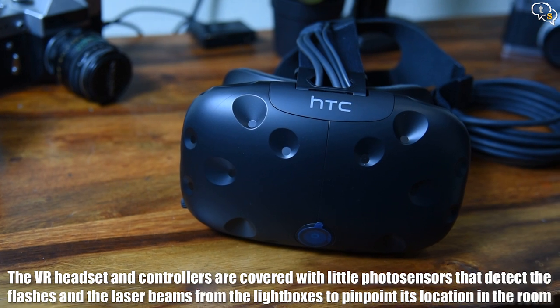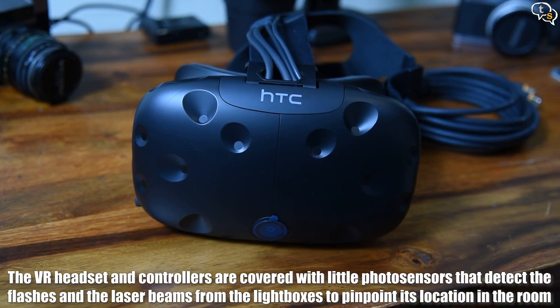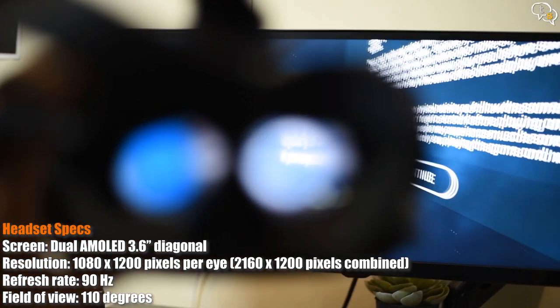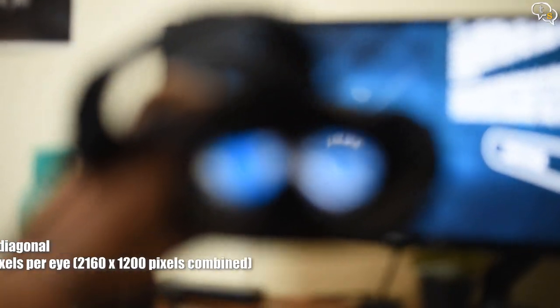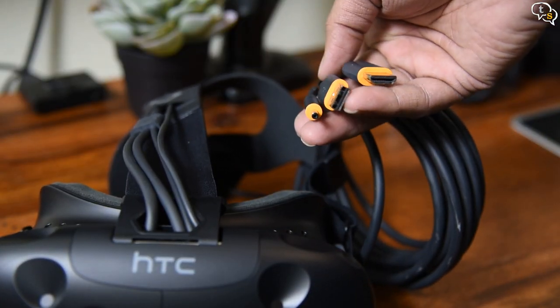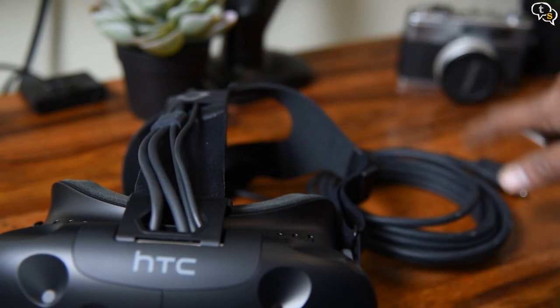This is the Vive. From the outside it looks similar to most VR headsets, but there's just so much technology crammed into it. Unlike the mobile-based VR headsets, this has inbuilt screens which are at a resolution of 1200x1080 per eye. Attached to the Vive is the 3-in-1 cable which gets its video signal, USB connection, and power, and is of a very respectable length.